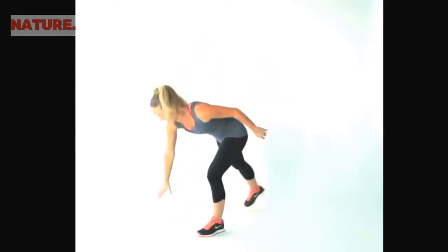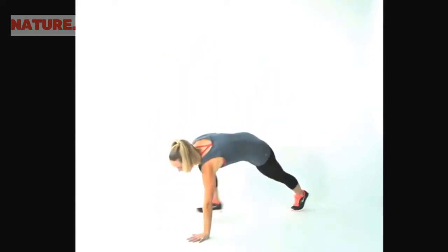Do it with me slowly: you come down, down, up, up. That's your move. You're going to do one minute with this leg leading as quickly as you can, and then switch to one minute with this leg leading. Ready? Let's try it up to tempo.